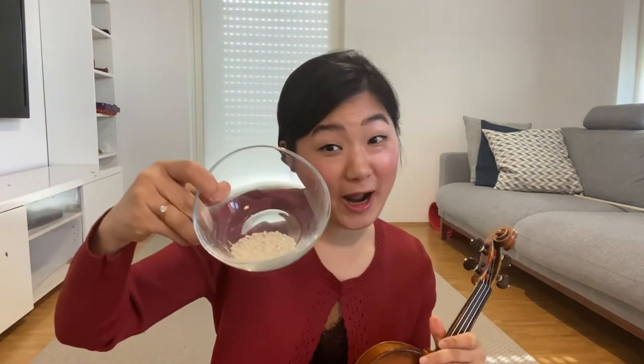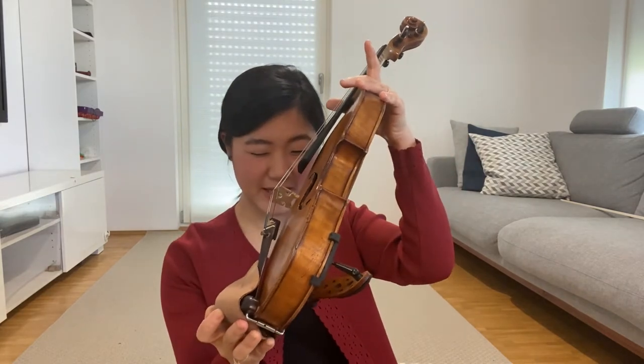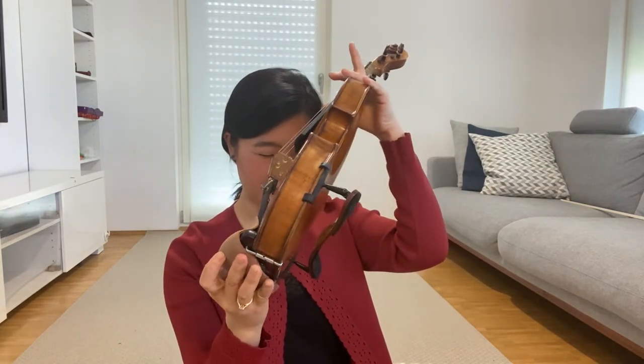The secret is to use rice. You can use any kind of rice. Let's have a look — oh yes, a lot of dust in there.